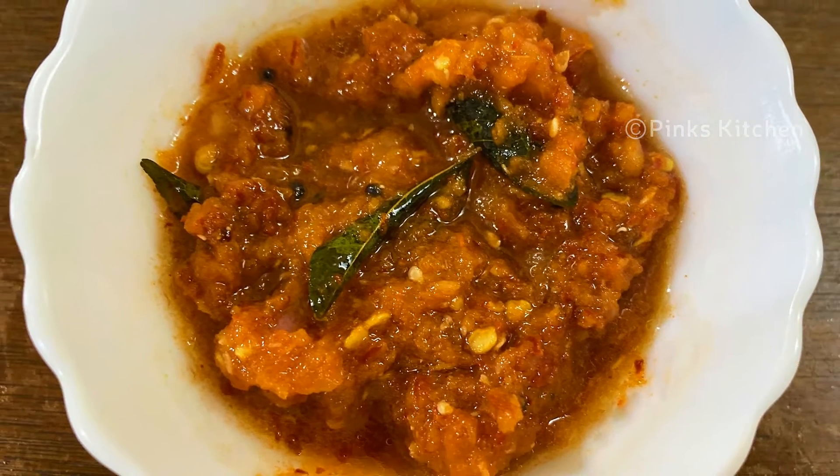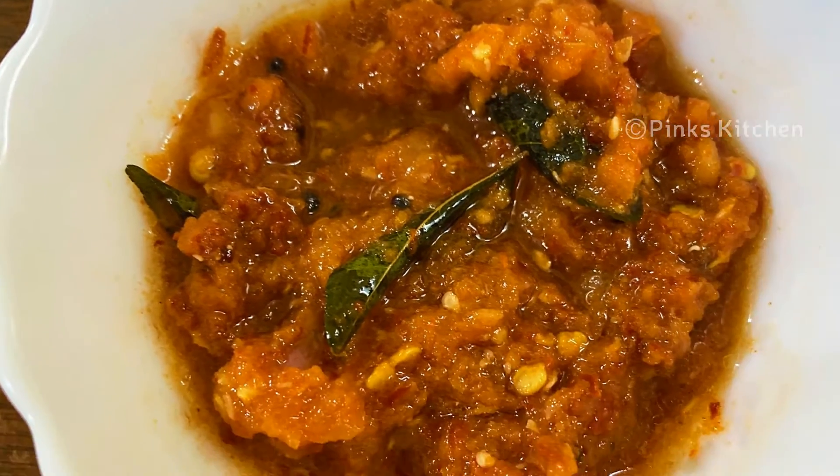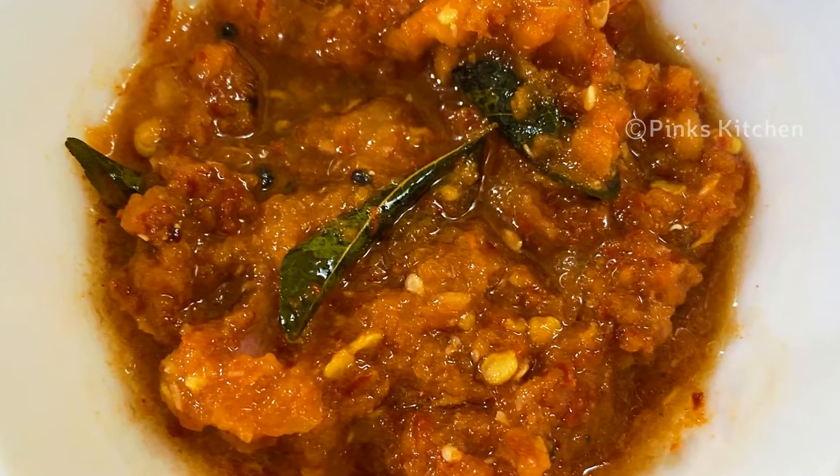This recipe is very easy and instant. It should be ready in just 1 minute. These are all the ingredients we need.